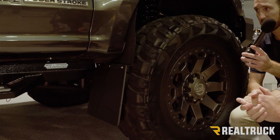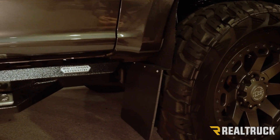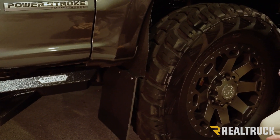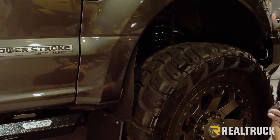Really neat product. You can use these with a Bushwhacker. You can mount them however you need to mount them — there's not a set way to install them. So you can really customize your truck with a Kickback Mudflap from Husky Liners. They are made in the USA and do have a lifetime warranty.